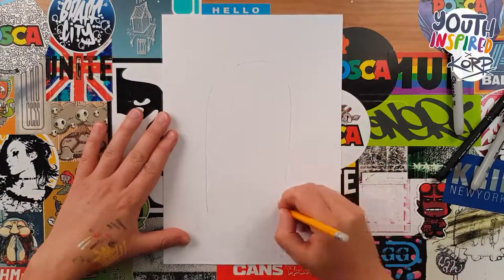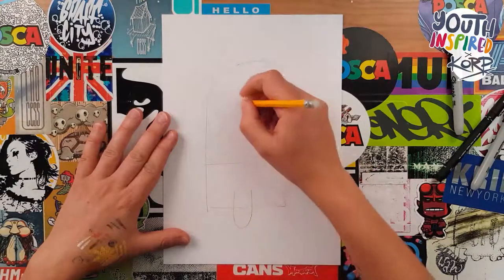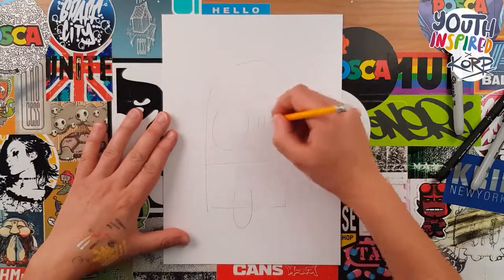First of all, start with a pencil. You want to draw like a big N shape, a couple of lines down the bottom, a lollipop stick, one big eye and one little eye.